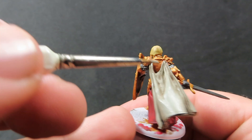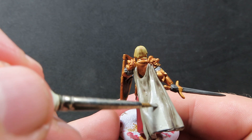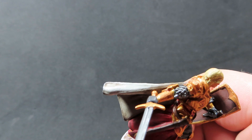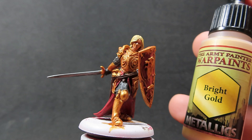With all those washes dried up, it's now time to move into our highlighting area. Coming back with our Deck Tan, we're going to be picking out the high points on his cloak. This is actually quite a good model for highlighting — we've got a nice big open fold that really points to where the sun would be naturally shining, so it's really nice and easy to pick out some of these spots. It's really good for beginners as well on this model.